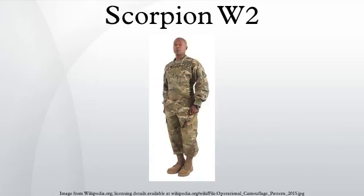The Scorpion W-2 variant was modified from the initial pattern by NITIC Labs. In July 2014, the Army announced that OCP could be used in the field by the summer of 2015. In early April 2015, Army Chief of Staff Ray Odierno revealed that OCP uniforms were beginning to be issued to deployed soldiers going to Afghanistan, Iraq, Europe, and the Horn of Africa. The OCP-ACU became available for soldiers to purchase starting July 1, 2015.